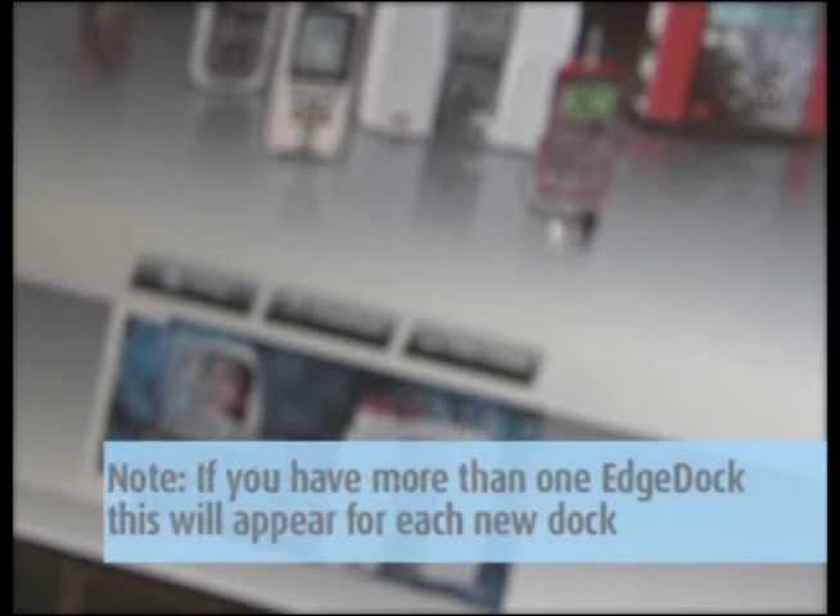For first-time use of a docking station, a 'Welcome to the Found New Hardware Wizard' will appear. Select NO and press NEXT through the remaining wizard. At the end of the wizard, press FINISH. This will install the hardware components associated with the EDGE dock. Note: if you have more than one EDGE dock, this wizard will appear for each new dock connected to your computer.